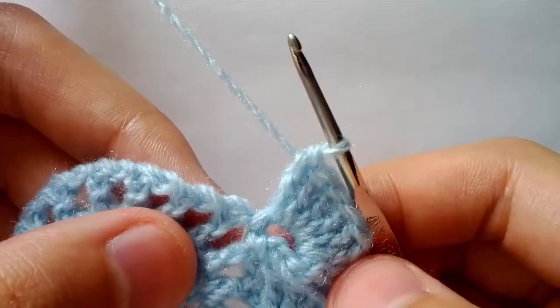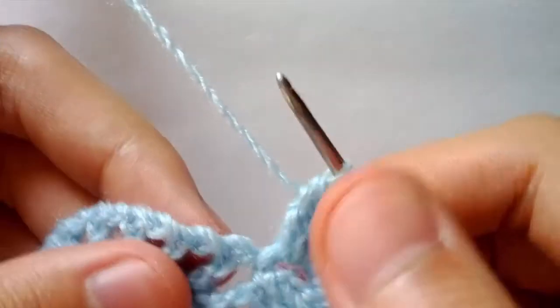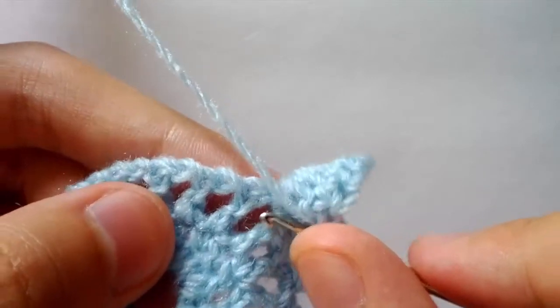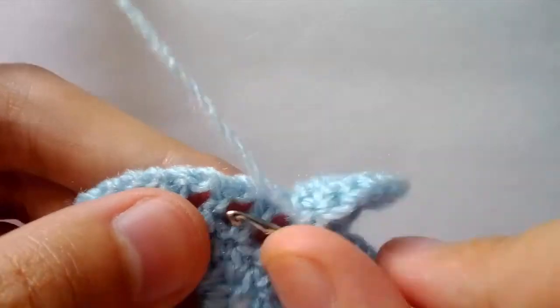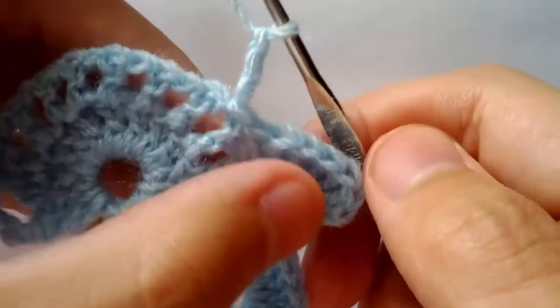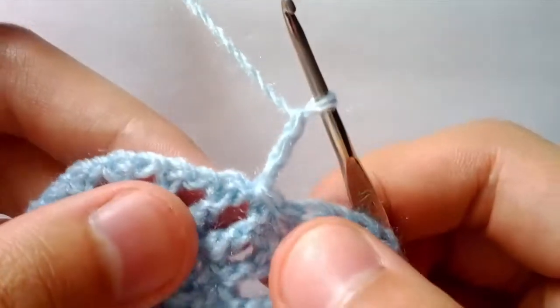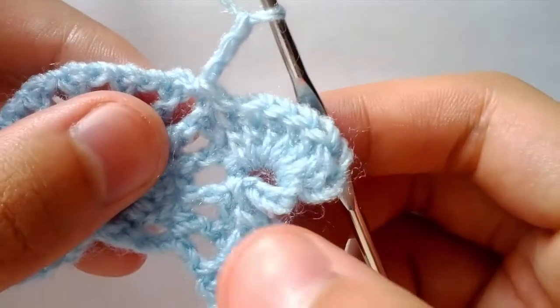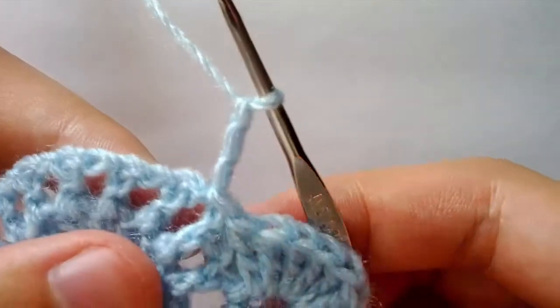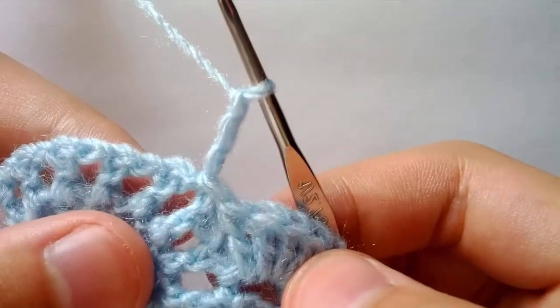Now that we've finished our second shell, count one, two, three — starting from the space we did our slip stitch in — and in the third space do a slip stitch and chain three. We will repeat this process to create a total of five shells. We've done one and two; we are currently on three and still need four and five. Once you have completed five, I will meet you back here.